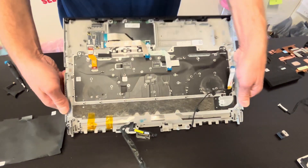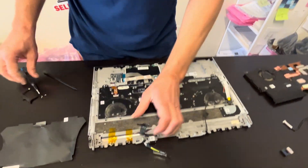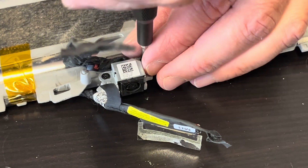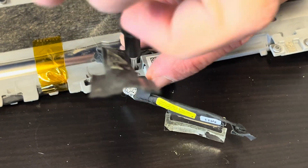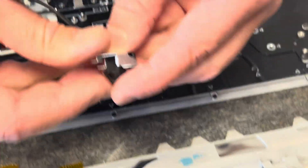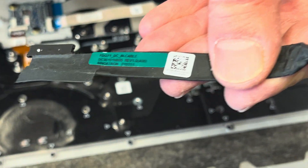That's our palm rest touchpad assembly. Let's disconnect from the screen. Here we have the DC power jack. If your laptop isn't getting power, you can replace this DC power jack. That's our jack and the part number.